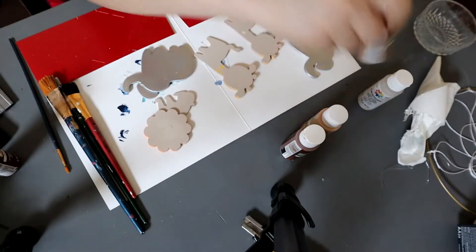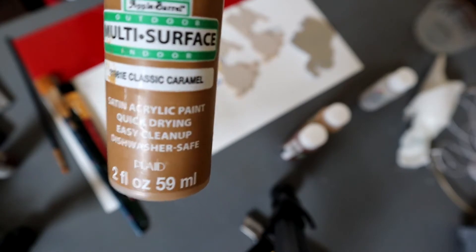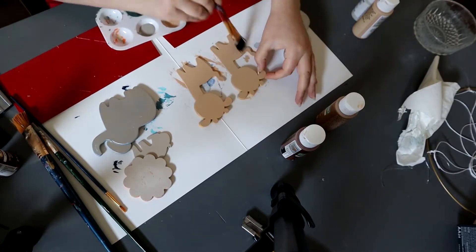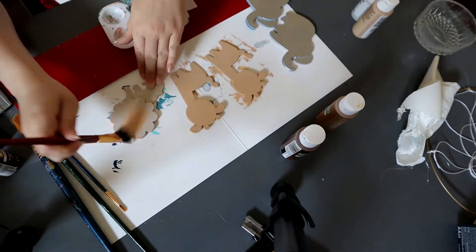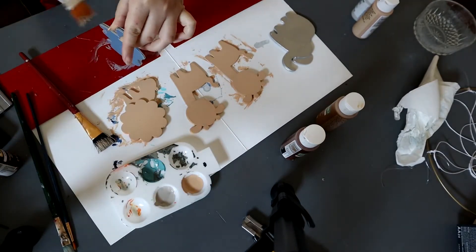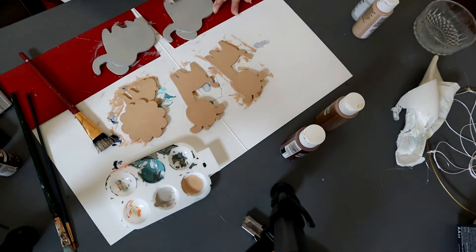So now moving on to creating the mobile. You want to start off by painting the little animals — these little animals I ended up getting at Walmart, as well as the paint. Starting off, you're just gonna paint them a solid color, and once that is dry I ended up just getting a little more creative and adding some texture, making them look cute.